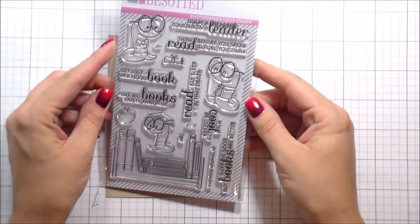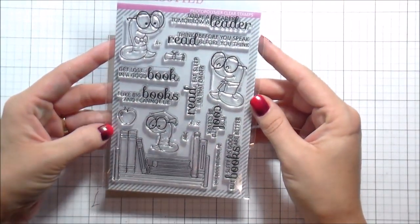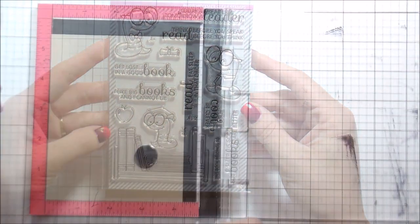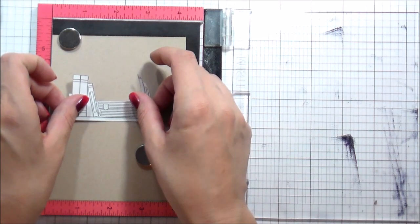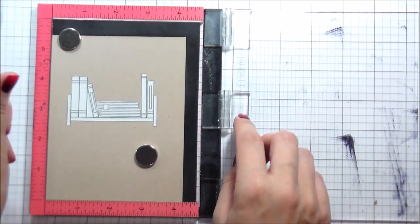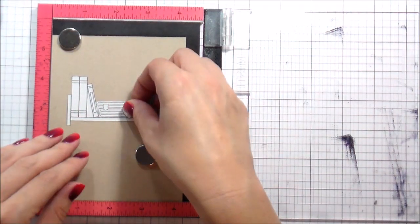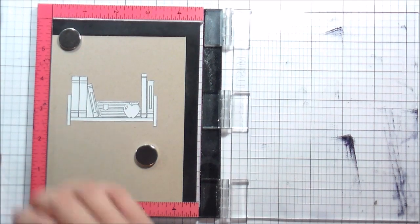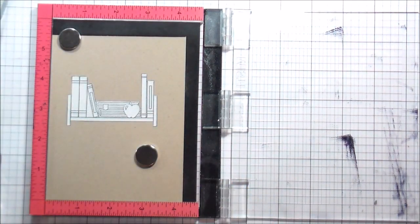Hi guys, it's Kelly and I am back again with another video sponsored by Simon's a Stamp. Today I'm going to be using a stamp set from Clearly Besotted called Bookworm. When I saw it in store I was like that must be mine, because I love books. I'm a total book nerd — I've been known to read whole books in one sitting, which is not abnormal for me.